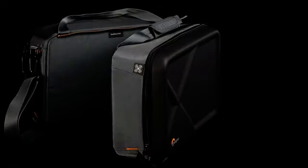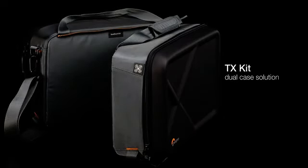The dual case features a zipper down the middle to separate the cases to fit your needs. The Quad Guard Series was purpose-built from the ground up — for FPV pilots, by FPV pilots.